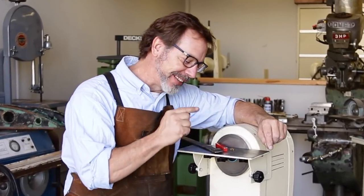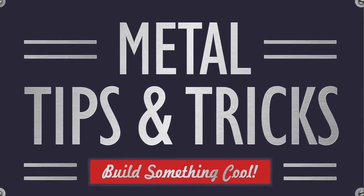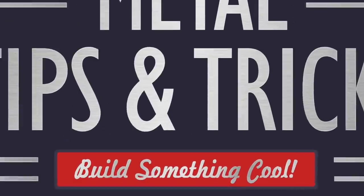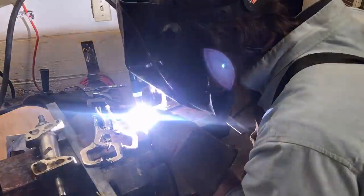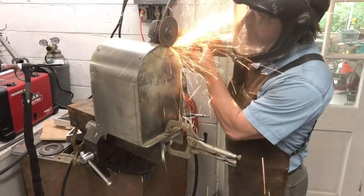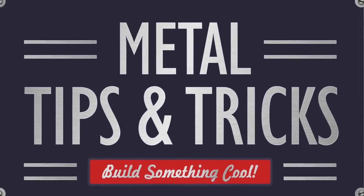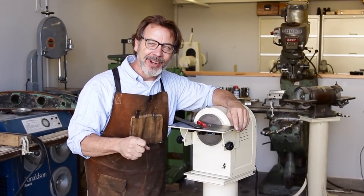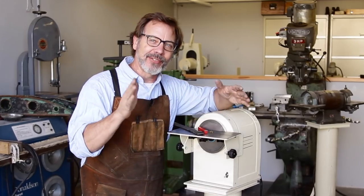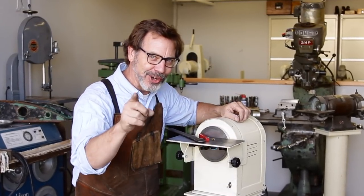On today's video, I'm going to show you guys how to sharpen carbide. Hey guys, welcome back to Metal Tips and Tricks. Really excited about this video. It's actually part two of the series on how to build a slow speed grinder to sharpen carbide.